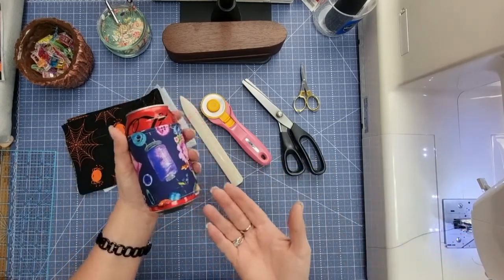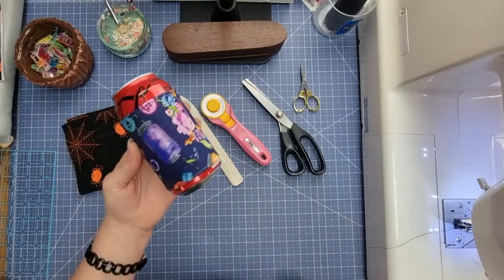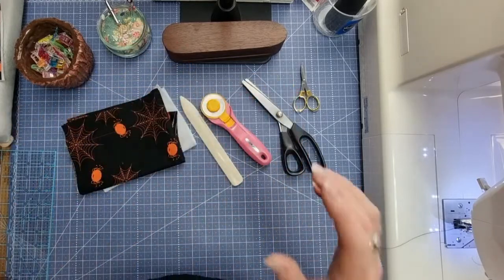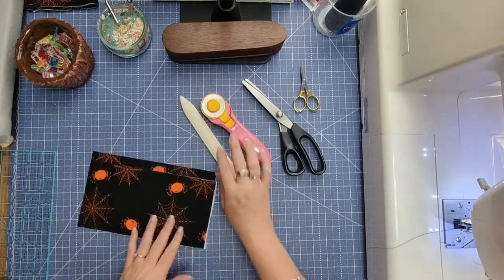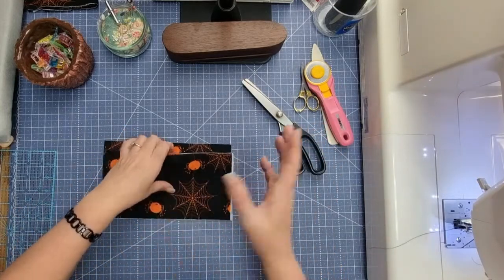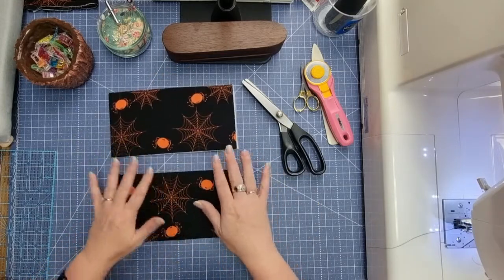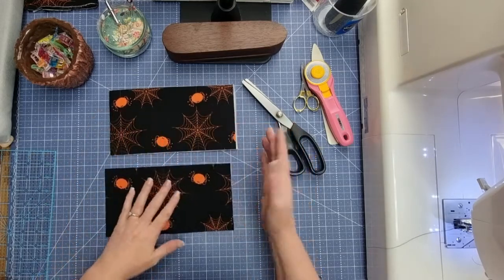This is definitely a fat quarter friendly, scrap busting idea and it makes a perfect gift — even with Christmas coming up, especially in the summer months when we're all drinking cold beers or soft drinks. You can put one on there and it's good to go. You'll cut two pieces of fabric — they can be matching or one color on the inside and one on the outside — though this one is definitely not reversible.